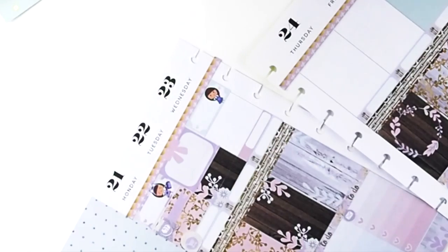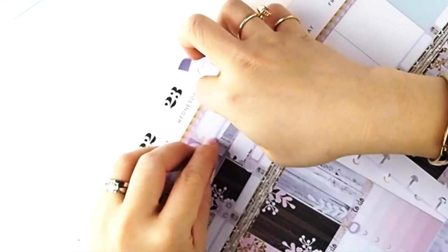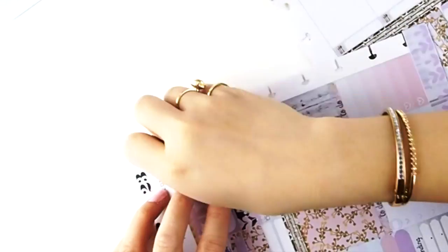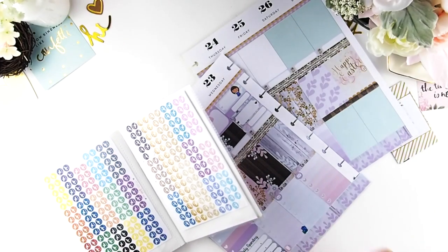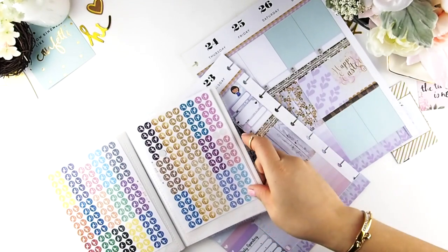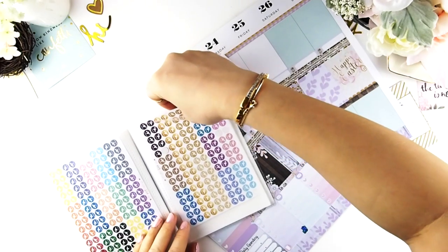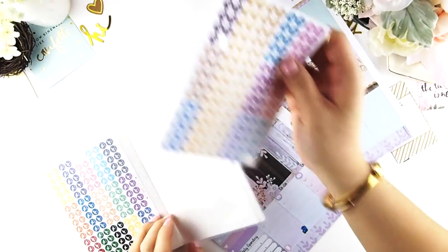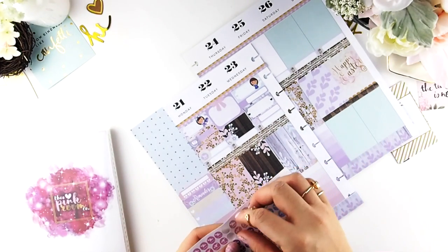One of my dogs is getting his teeth cleaned because we found he's losing teeth, so it's time for that. My husband has hockey, and he's also doing a day trip to Boston that day. My husband travels a lot for his business, so I made these little circle stickers of planes departing and arriving in different colors so I can just pull them out and use them in my spread when I need to.